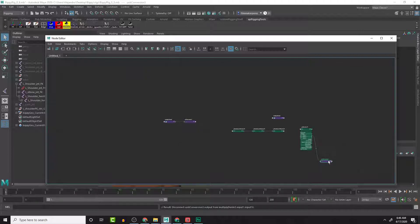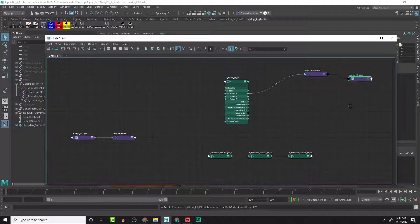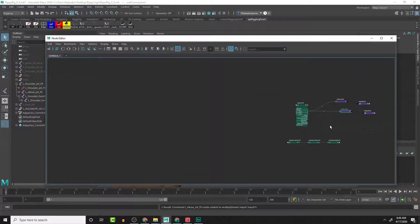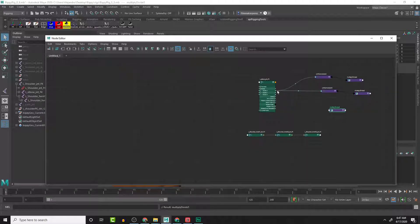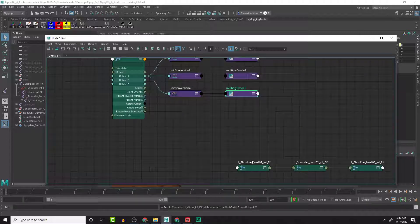Let me restart that from the beginning - sorry. From the rotate output, connect to Input 1X - that looks correct. We don't need that unit conversion right now. Then connect to Input 1X on the second multiply divide node, and connect to Input 1X on the third multiply divide node. Great, those connections are built.